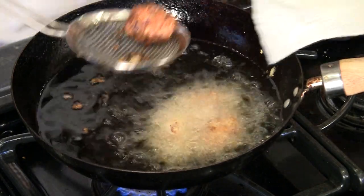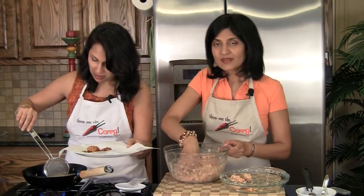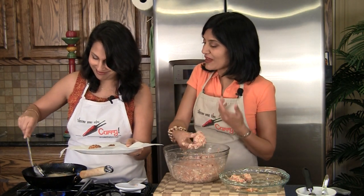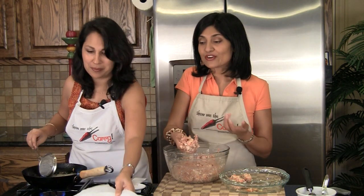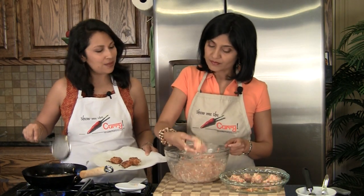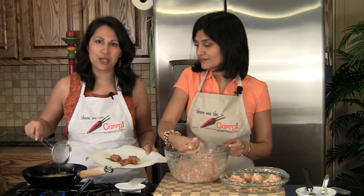Look at it — it looks so beautiful, it's got a great color. Most of the veggies in here can be had raw, so they don't have to cook for a very long time. There's very little all-purpose flour in there, so they go pretty fast. Once all of this is fried, we're going to work on the gravy.